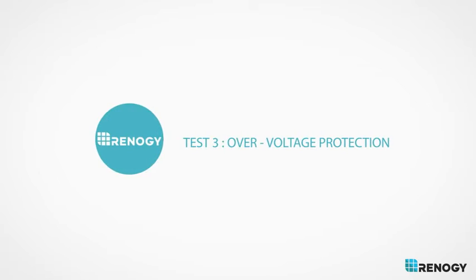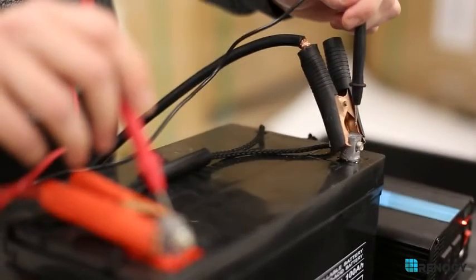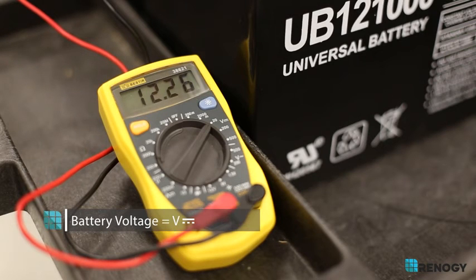Over voltage protection: Check to make sure that the battery isn't exceeding 15 volts, since this is the inverter's maximum voltage input.